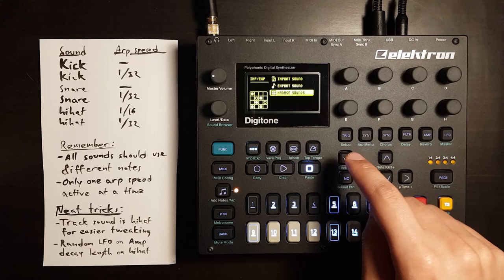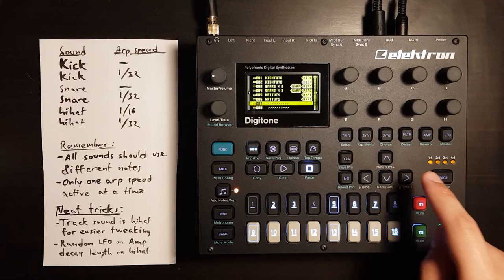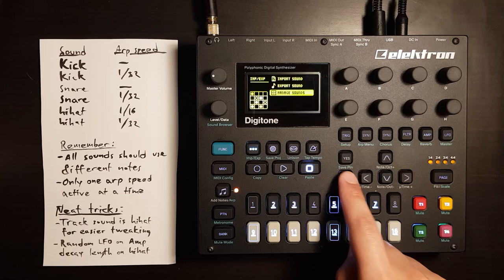Do the same thing: Funk and menu, Manage Sounds, press left, View Pool, find an empty slot, press right, export to here, yes, yes.